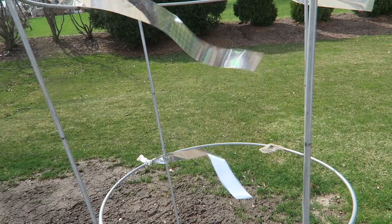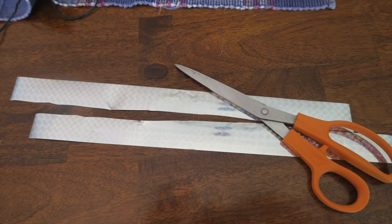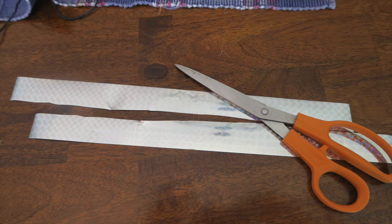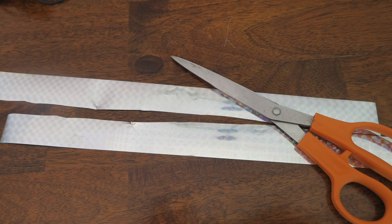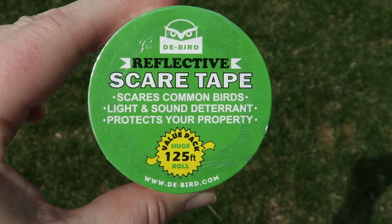To protect my tomato plants, since I was already using tomato cages to support them as they got larger, I just cut the scare tape into again about eight inch strips and then cut it in half lengthwise and then simply tied it around a couple different spots on the tomato cages. And that was enough, not only to keep the birds away from my tomatoes, but it actually kept them off the patio altogether.